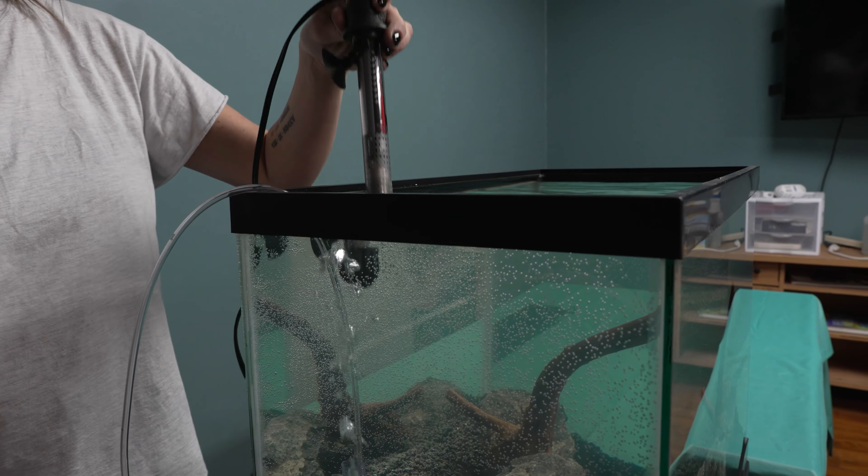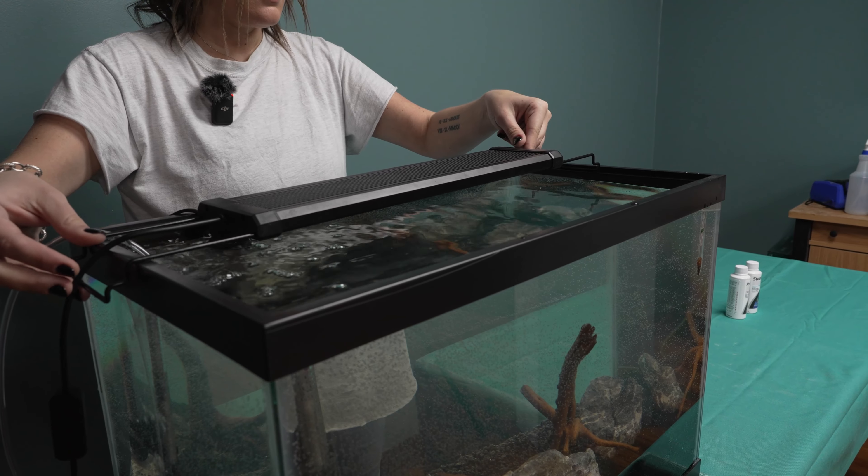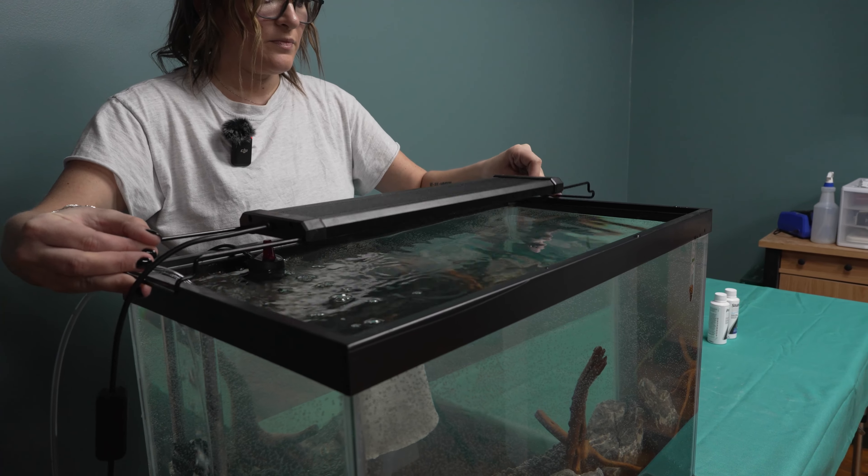The last step is lighting the aquarium. If you don't plan to keep live plants, any light will do. If you plan to use live plants, you'll need a full spectrum light. Adding the light is very simple. Most lights are long and will stretch across the top of your aquarium; the others clip on the back.